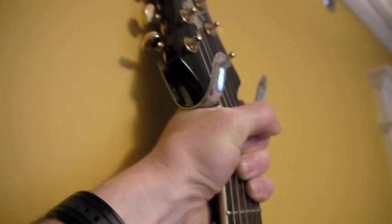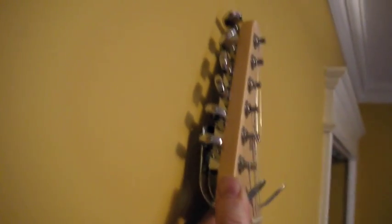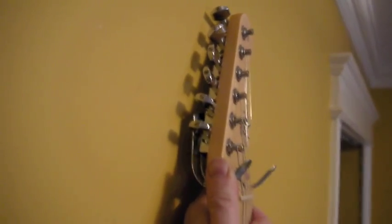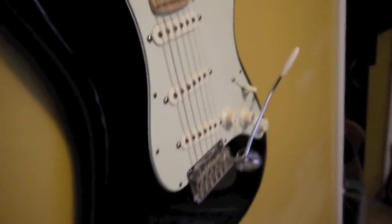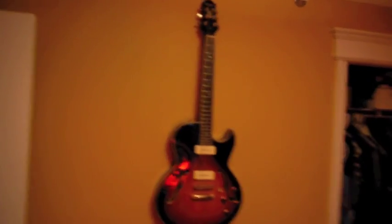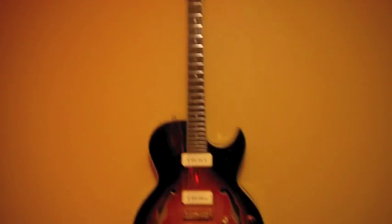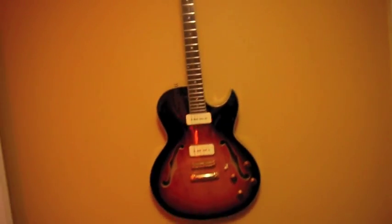It might work for my Strat though, because the Strat doesn't have this big angular headstock. This could very well work for the Strat, which is usually the more problematic guitar to hang anyway because of the asymmetrical neck. So just an anchor and a shoelace — it doesn't look very professional, but those other things wouldn't work.